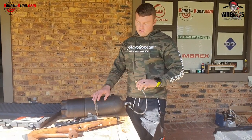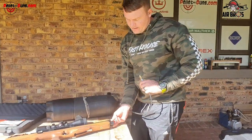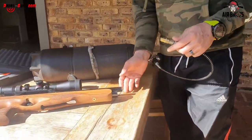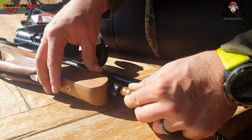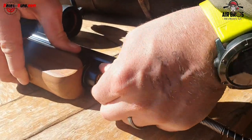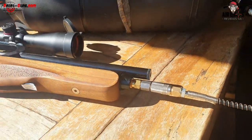I'm just going to show you where the fill cap is. It has a cap here that sits on it. All you do is take it off. Here you get your quick coupler, which you press in. It's very easy — just push it in, hold it firm. Click. Easy. That's how simple it is.